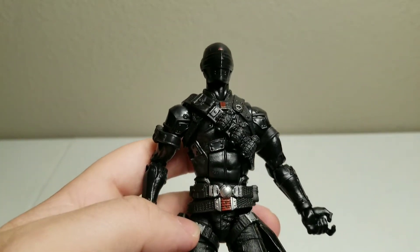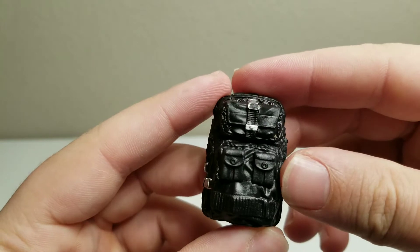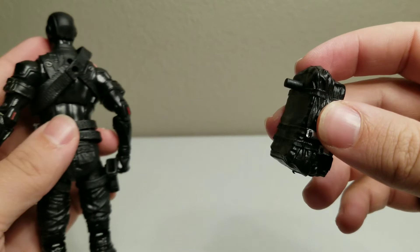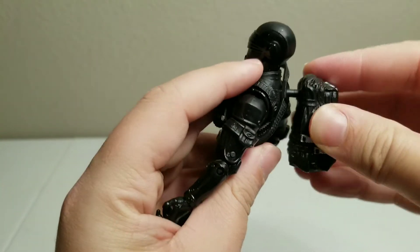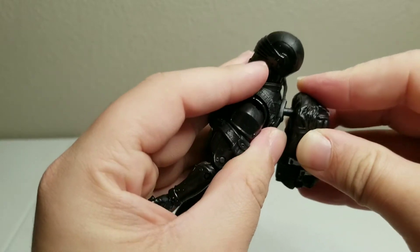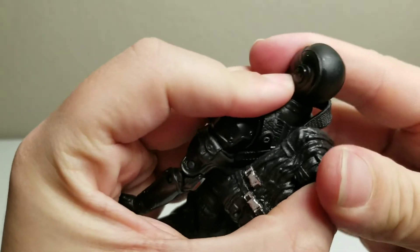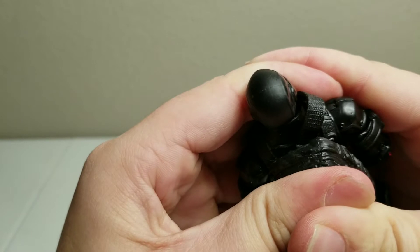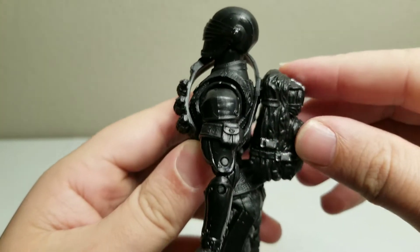Now that we've got a closer look at the figure, let's go ahead and take a look at his accessories. So we have the pack, and it has a peg right here for it to snap into his back. It seems like you've got to put quite a bit of force to get it on there, and it still doesn't fully go all the way in.